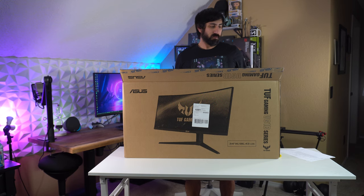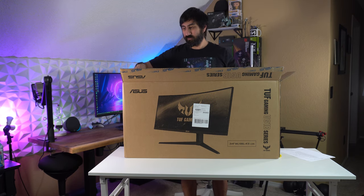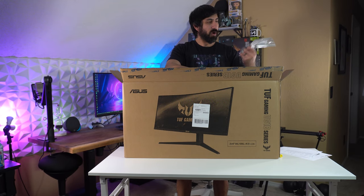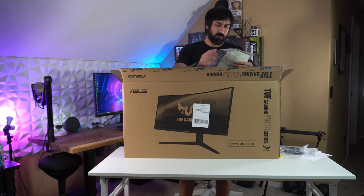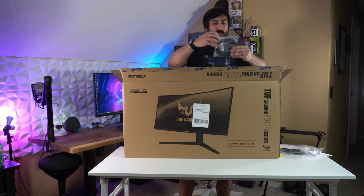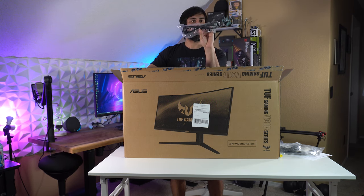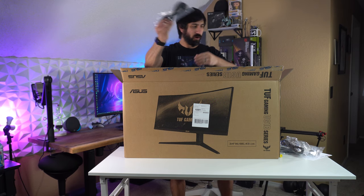I'm going to loosely talk about the differences between this and the Samsung G5, and the MSI 34-inch ultrawide — the MAG 34-2 CQR. In the box we have our booklet, HDMI cable, and instructions on how to get it set up. We also have a DisplayPort cable — thank goodness, as a lot of these have only been coming with HDMI lately. This is our USB extender cable; I believe this has three USB ports, which is different from the Samsung G5 and the MSI monitor.